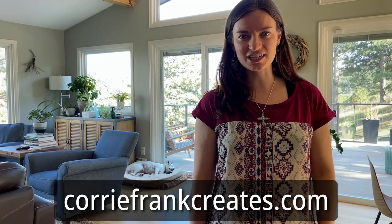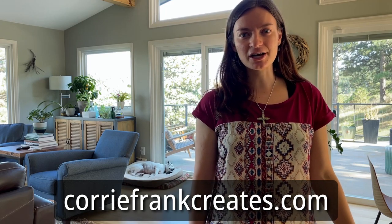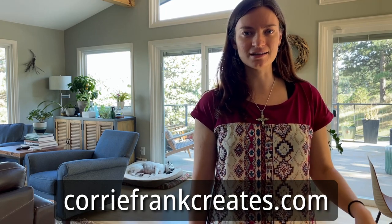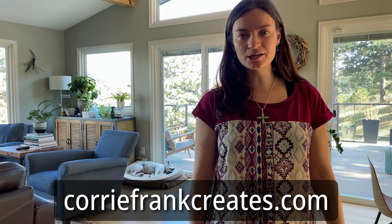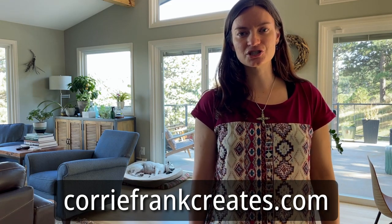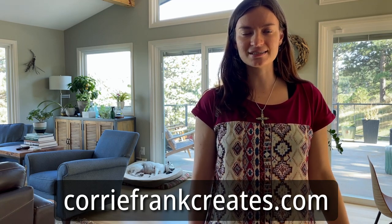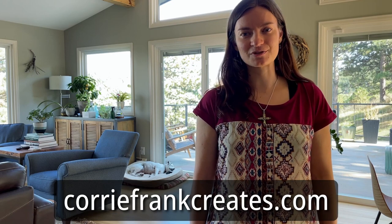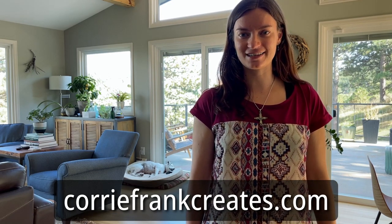Before I get into it, I'm mentioning my website, coreyfrankcreates.com. You can go there and find all the things I offer as an artist — in particular, my art shop with different products with my artwork printed on them. At the bottom of any page on my website, you can sign up for my email newsletter. Just scroll to the bottom, enter your first and last name and email address, then check your inbox or spam folder for the confirmation link. Once you click on that, you'll get an email from me once a week with tips and updates. I'd love if you check it out: coreyfrankcreates.com.